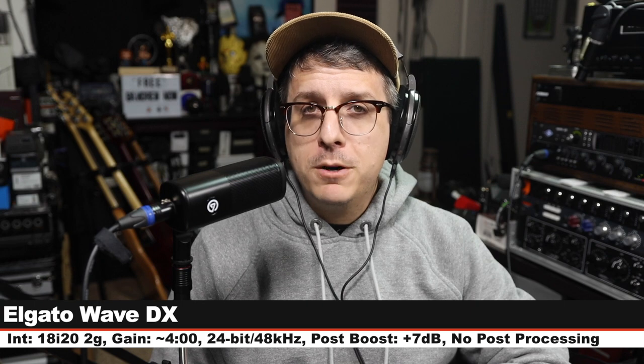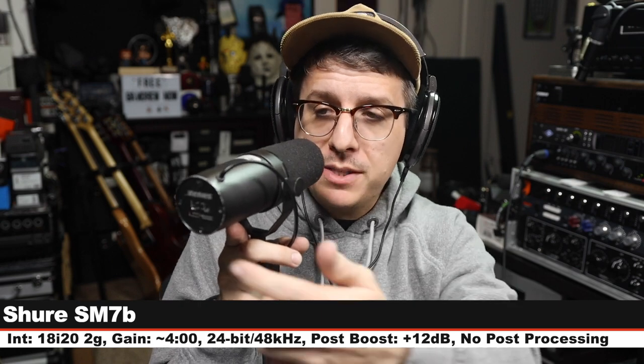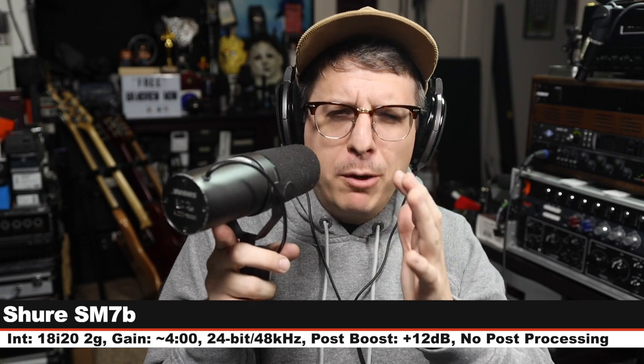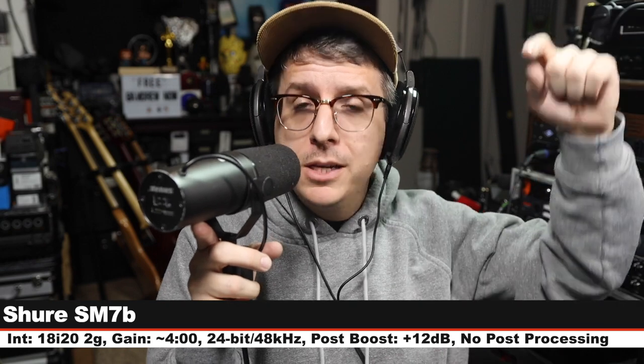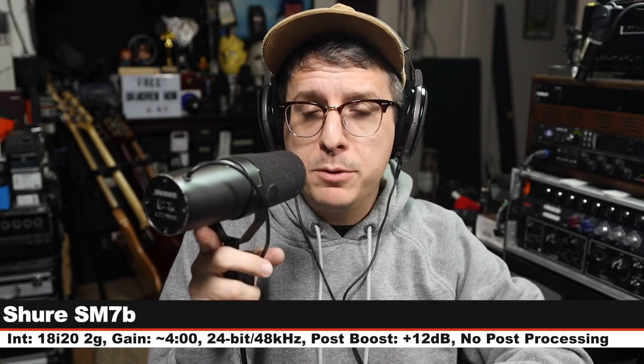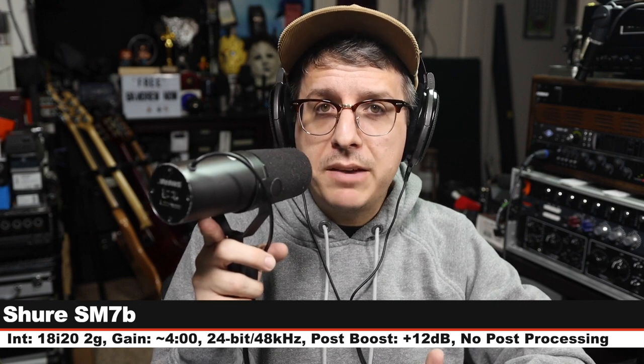Now I am on the Shure SM7B, which goes for about $400. I do not have any of the EQ switches engaged, I am about three to four inches off of the capsule, and my gain is at four o'clock. Check the lower third to see how much I boosted this, because it will be a bit more. That is how the SM7B sounds compared to the Elgato Wave DX.